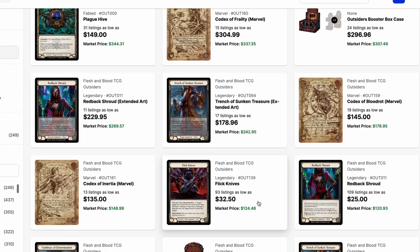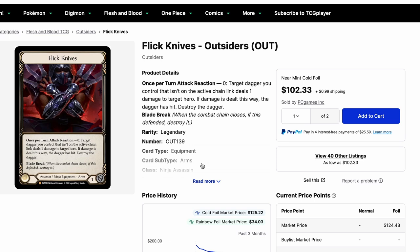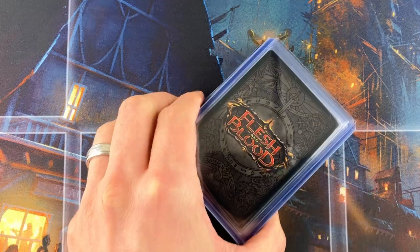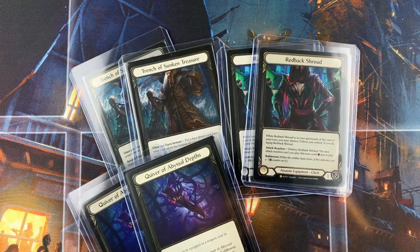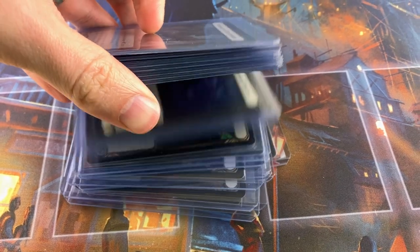Do you need the cold foil version of a card? Is it worth paying two, three, four times the amount of the rainbow foil? Or does the rainbow foil look better sometimes? Today I have a pile of rainbow foil and cold foil cards from Outsiders Flesh and Blood. We're going to do a little comparison. Hopefully this can help you decide whether or not it's worth buying the cold foil version for you.